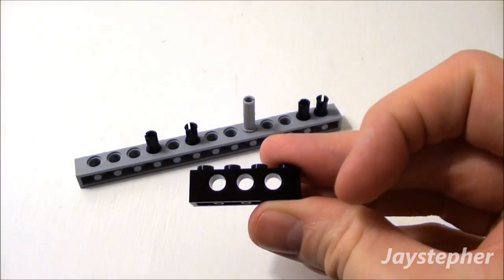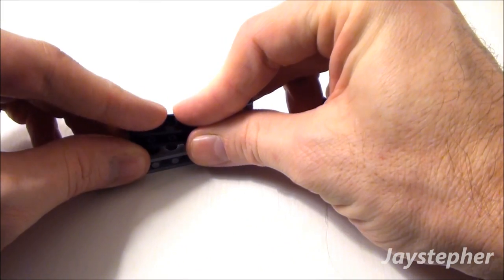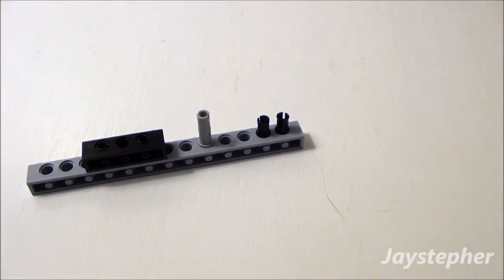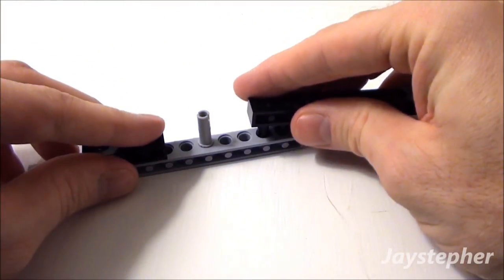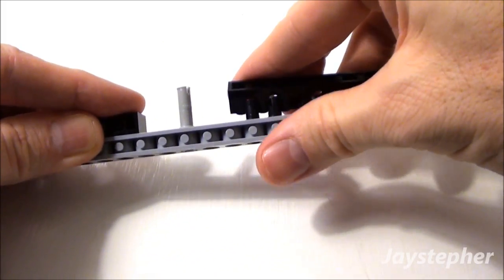Now let's take a 1 by 4 Technic brick. We're going to place it on top of our friction ties. Followed by a 1 by 16 brick. Place it right here on top of our other friction ties.